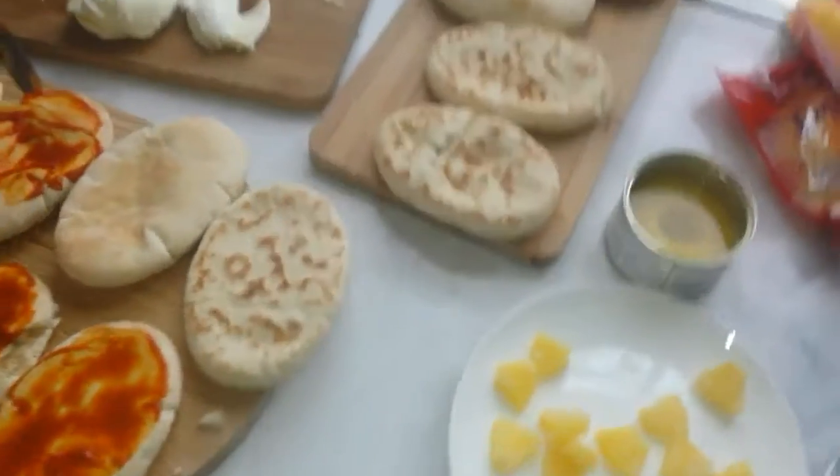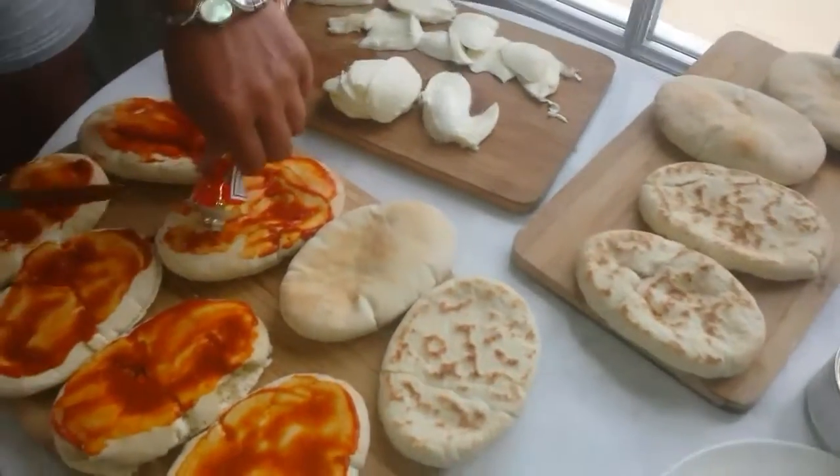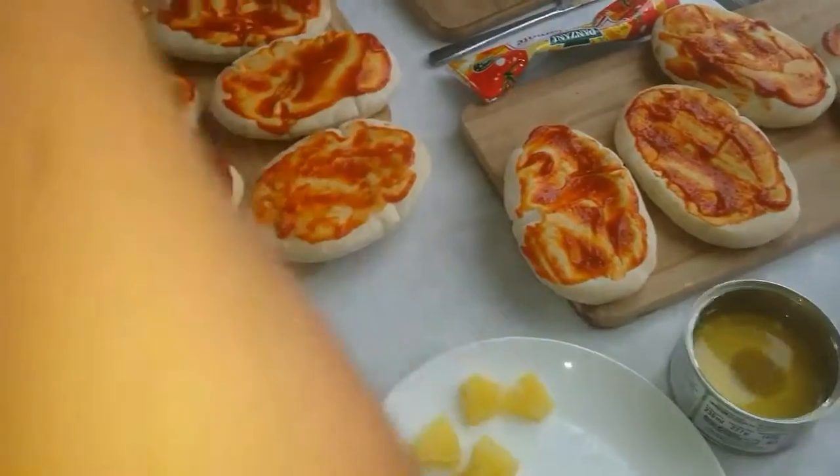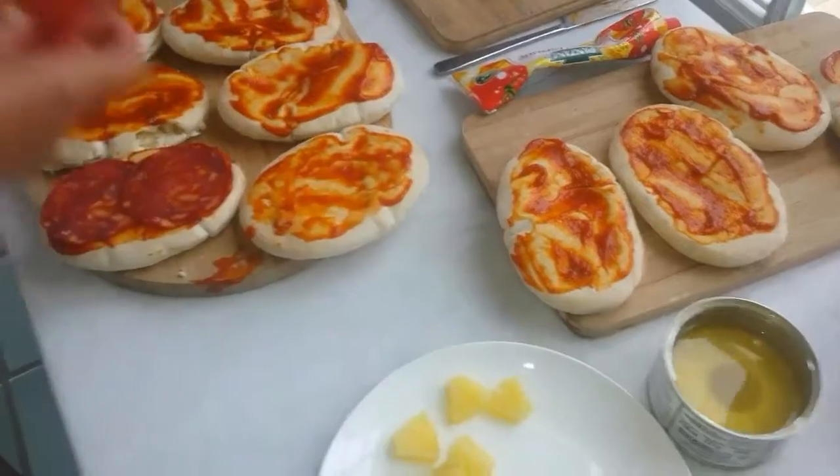We're just going to add the rest of the puree to the pita breads. You also need to preheat your oven to 190. We're putting on the first round of toppings on the first pizzas.